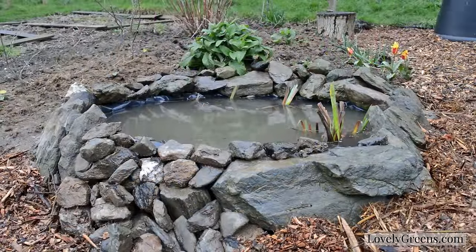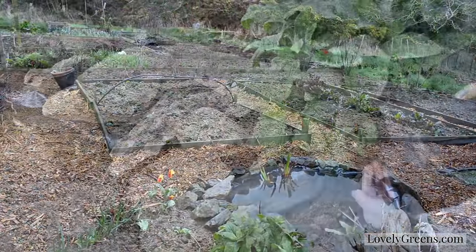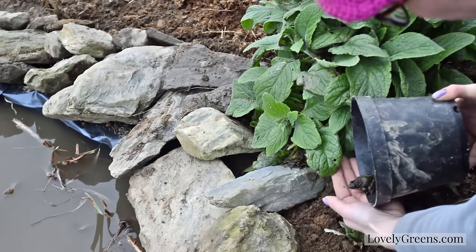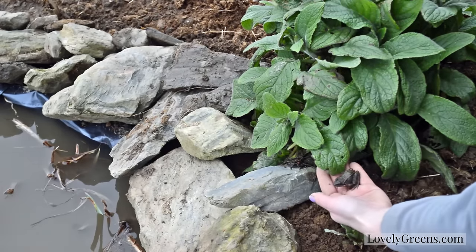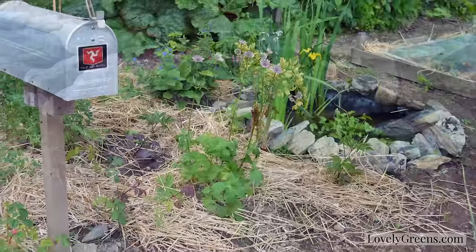After that my pond was nearly complete. I surrounded the edges with bark, and I had to introduce the resident back — I found this little guy while I was cleaning out the pond, so kept him aside, and there he goes back into his home.